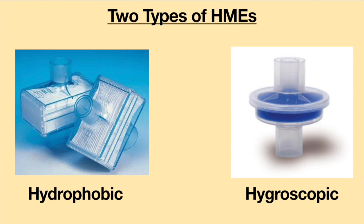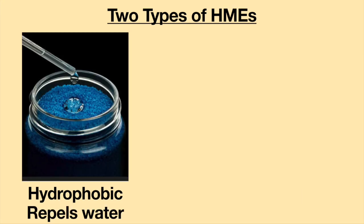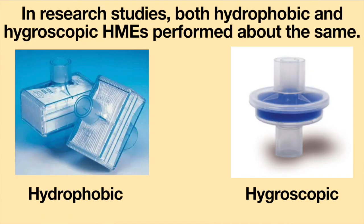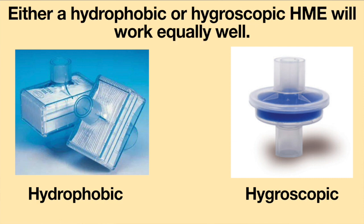There are two types of materials heat and moisture exchangers can be made out of: hydrophobic and hygroscopic. Hydrophobic HMEs have a material which repels water, while hygroscopic HMEs have a material which absorbs water. In research studies, both types performed about the same in patients with tracheostomy tubes, with very little difference noted between them. When selecting an HME, either a hydrophobic or hygroscopic HME will work equally well.